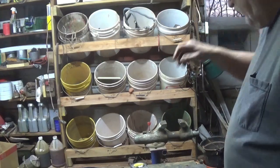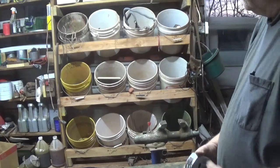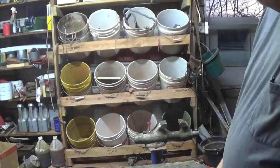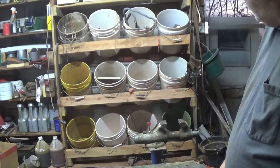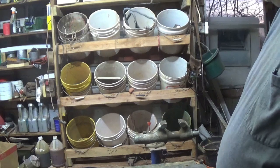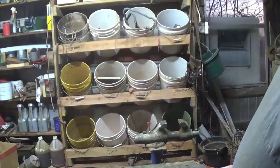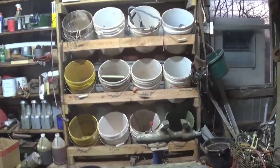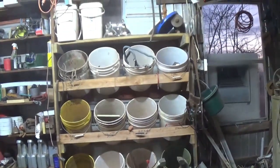Hello Scrappers. I mentioned a few videos ago that I would give you a look at my bucket shelf and we'll go over some measurements in case you want to build one. The one I've got holds 12 buckets — 3 high, 4 wide — and then I've got a little shelf on top.